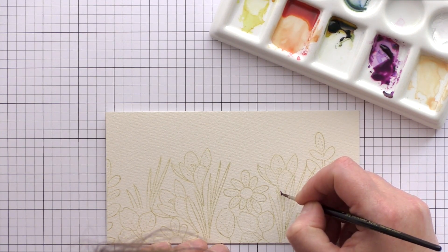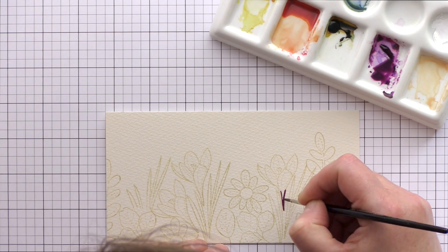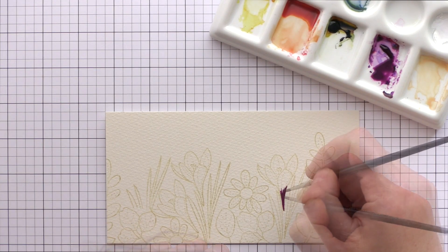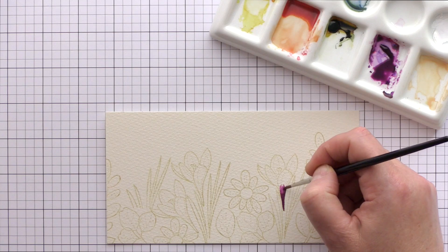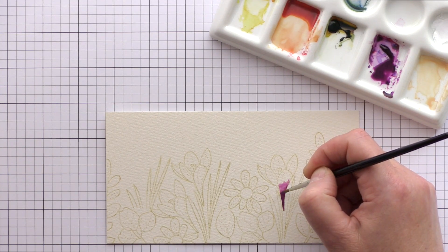I have a new tube of watercolour paint that I'm really enjoying at the moment. It's the gorgeous Rose of Ultramarine from Daniel Smith, which is the purple hue in which the blue settles on the rose to give an interesting two-tone effect from one paint. I've added the paint to my palette using only a little water to get a paintable consistency.